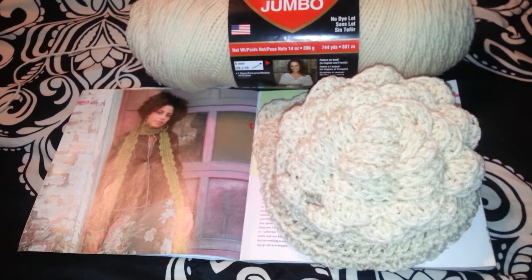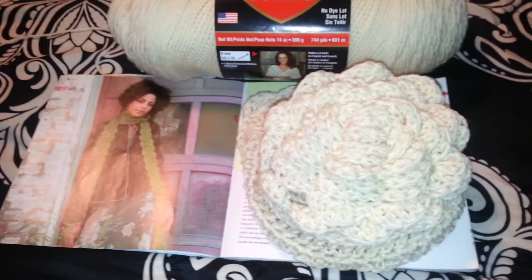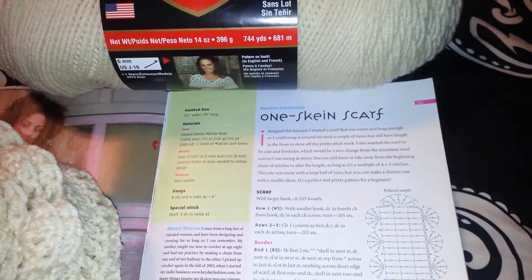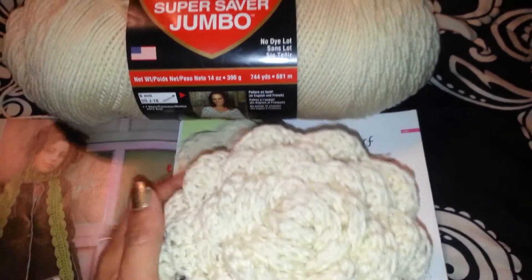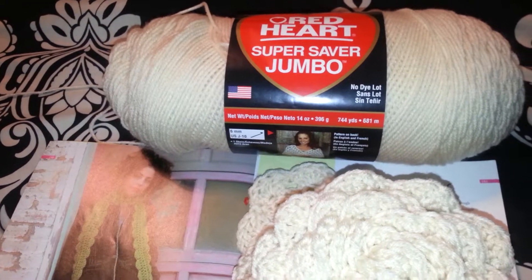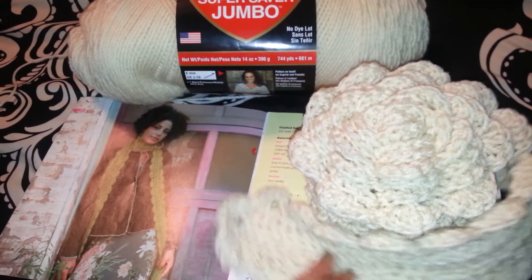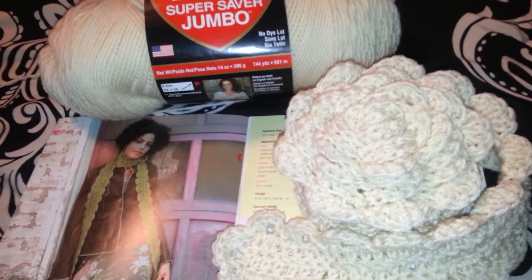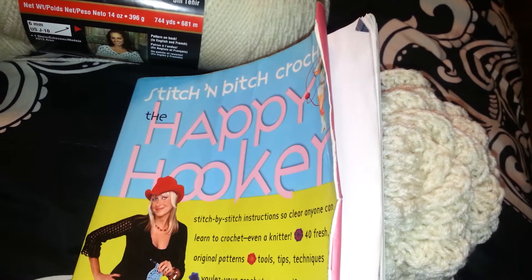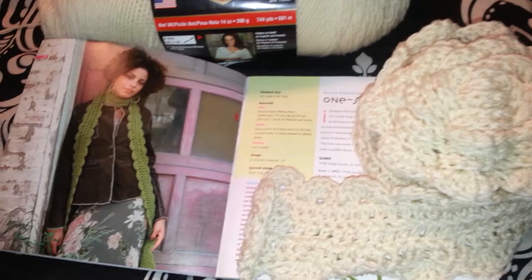But I'm back crocheting again. In fact, I wanted to share with you this beautiful project that I made tonight. This is actually the second time I've made this particular project. It's called the One Skein Scarf. I used some yarn from the Red Heart Super Saver Jumbo, and I didn't even use that much to make this scarf. It turned out exactly as pictured, and I really love it. This project came out of the Stitching Bitch, the Happy Hookah publication, which I really, really like.